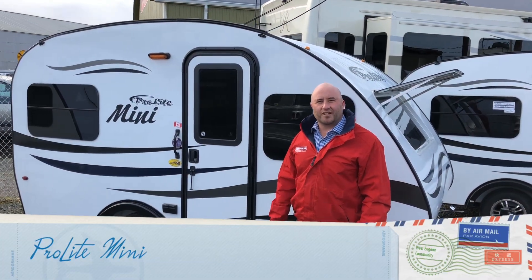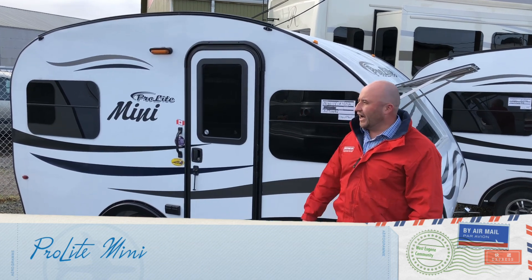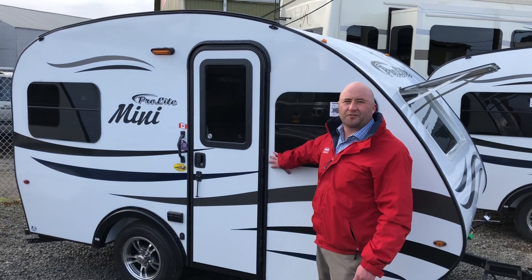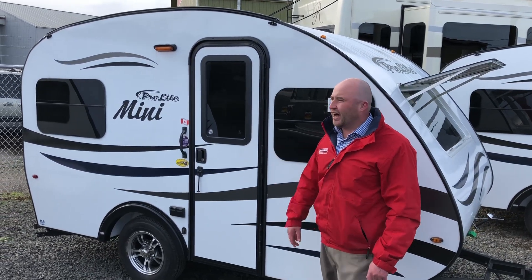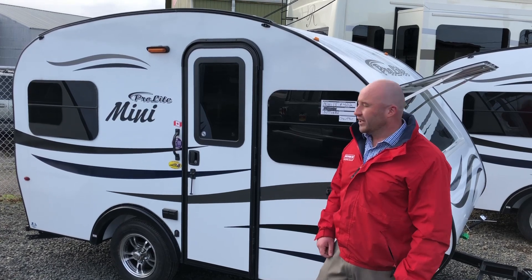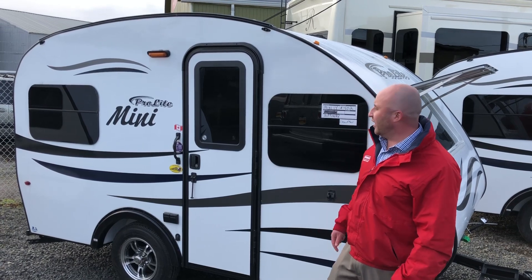Hey guys, this is Devin here at Sutton RV. Today I'm going to have the pleasure of talking about the Pro-Lite Mini. You won't see much out there like it. It's a product line that we actually have to bring in from Quebec, Canada. The next closest dealer is Detroit, Michigan. So it's a far trip, but you can just come here to Eugene, Oregon and pick one up for yourself.